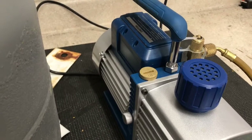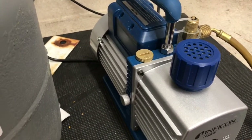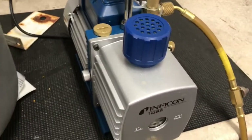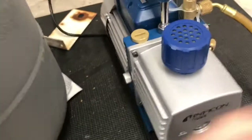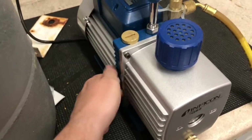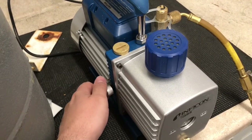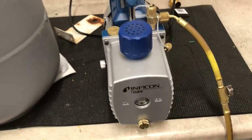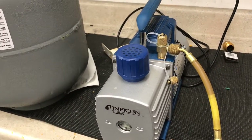The gas ballast is open — that helps get some of the moisture out of the pump. You can see that falling down.